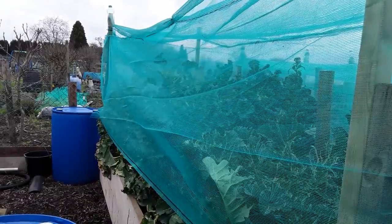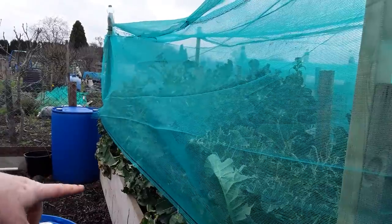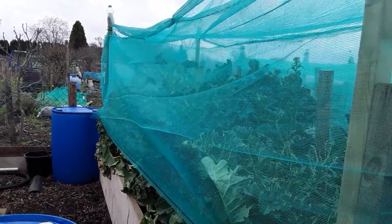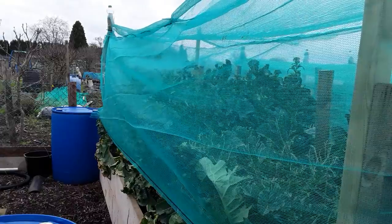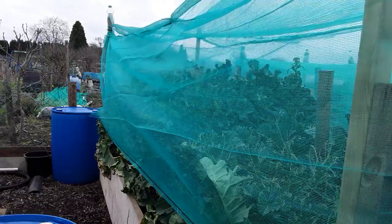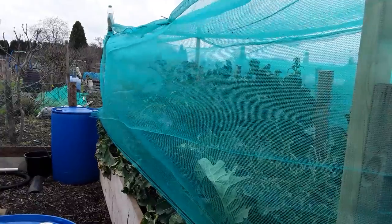If you remember, there's a barrel here and some timber along here, and the pigeons got in. Once they'd found it they were absolutely rampant, so we've put some added protection. I'm going to have to think of some structures that I can move from bed to bed to protect my brassicas.